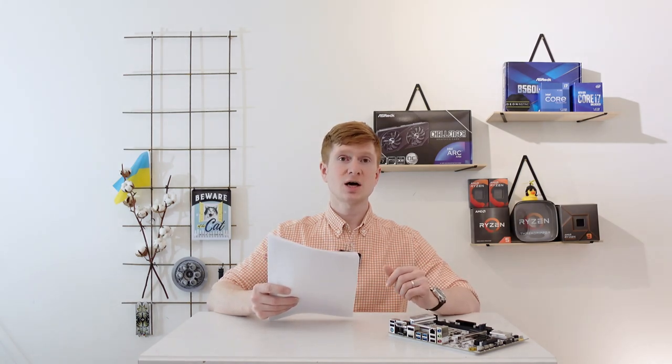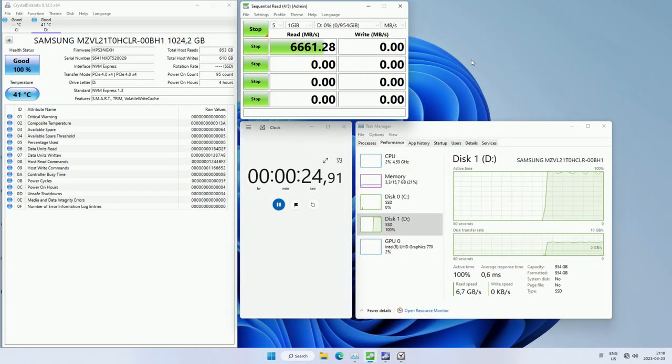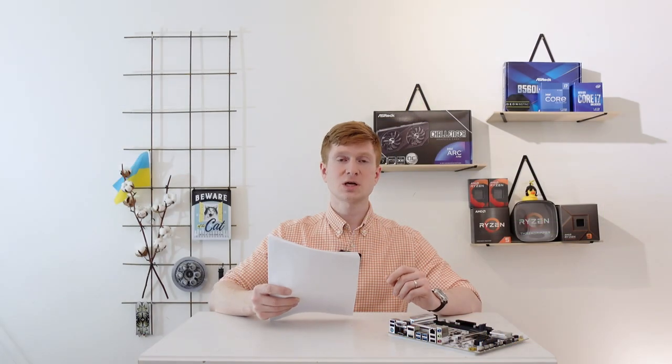Compared to the Mini-ITX version, we also have one extra M.2 slot for SSDs. There are two M.2 slots and both are PCIe 4.0 x4, but the first one close to the CPU socket is connected directly to the CPU, while the second is connected to the chipset. If you use only one SSD drive, I recommend installing it in the first M.2 slot for better performance. There is also an M.2 slot for Wi-Fi expansion cards, but unfortunately it only supports Intel CNVi Wi-Fi adapters — if you install a standard PCIe M.2 Wi-Fi adapter, you will not get Wi-Fi connectivity, only Bluetooth.